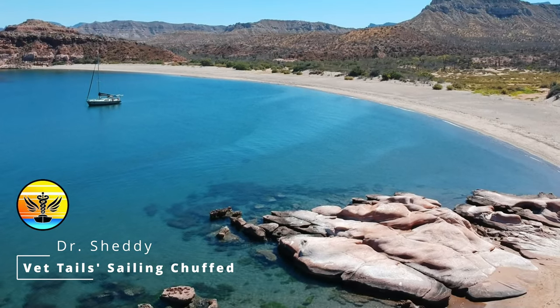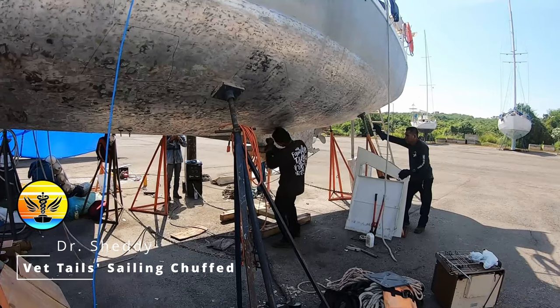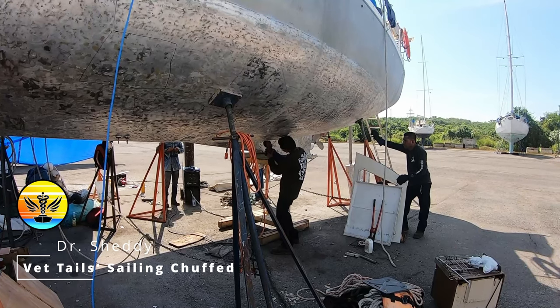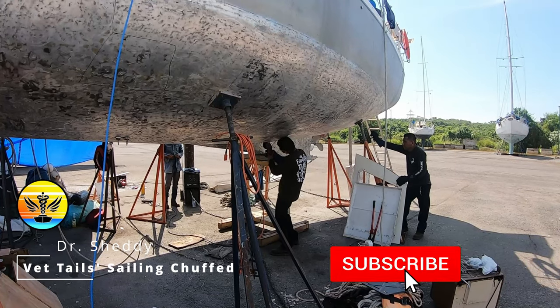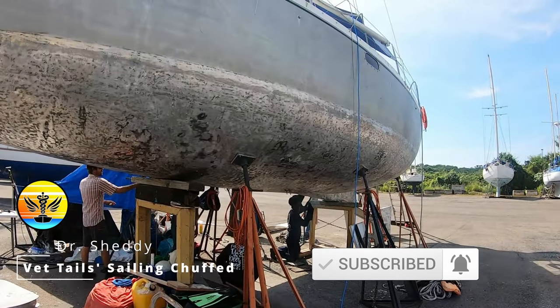Hi everybody, it's Dr Shetty here from Chuffed Adventures. We wanted to give you a rundown on why we chose an aluminium boat and what we like and don't like about it. The disadvantages are that it can be harder to find people to do repairs. With a fibreglass boat you can generally find knowledgeable people, but fewer people know how to weld aluminium. It requires specialised equipment and is a little harder to weld than steel. The type of aluminium is very important — Chuffed is made from marine grade aluminium, but there are multiple marine grades and you have to match the right ones to each other as well as the right welding rods, so repairs become more complicated.